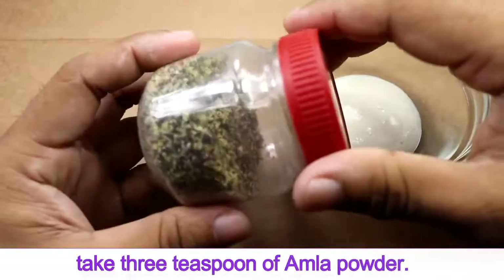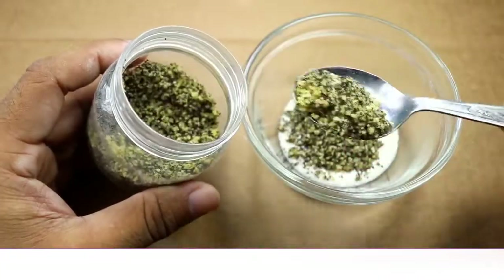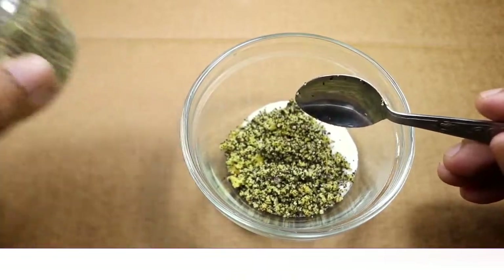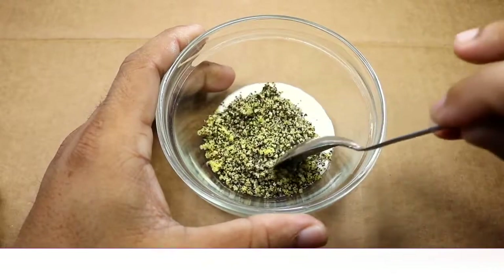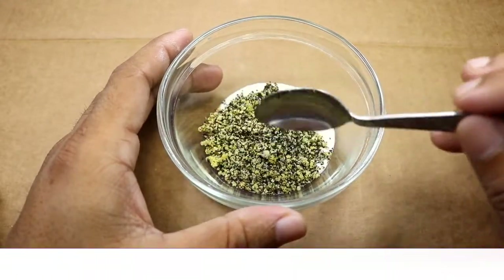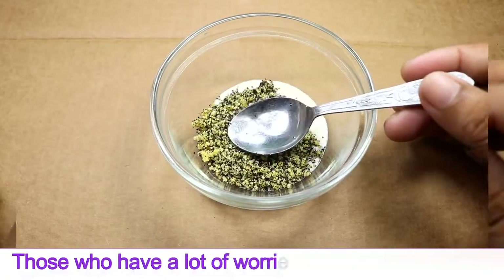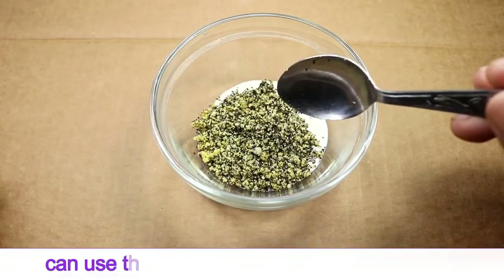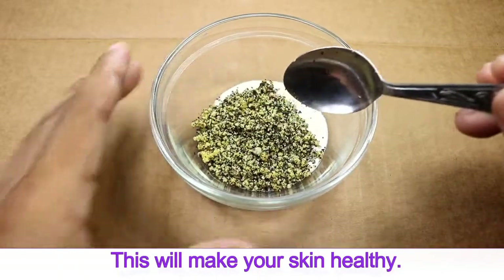Second, take three tablespoons of amla powder. This helps strengthen the hair follicles and prevents hair loss. Amla powder is available in the market. Amla is called a natural conditioner — it keeps your hair smooth better than any shampoo. Those who have worries about hair fall can use this remedy for 100% results, and it will also make your skin healthy.